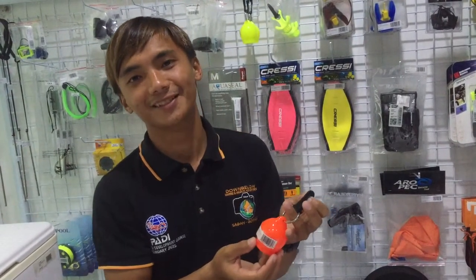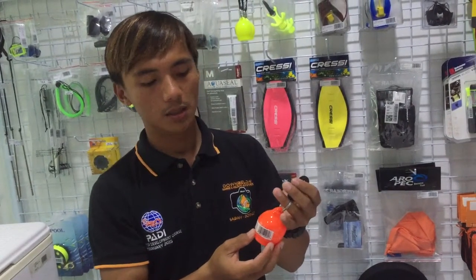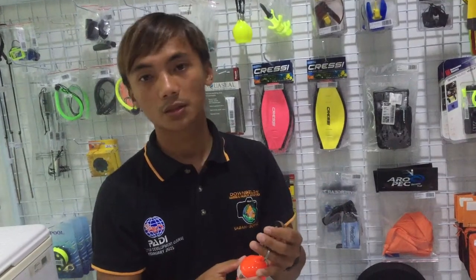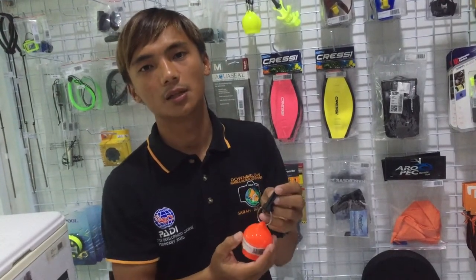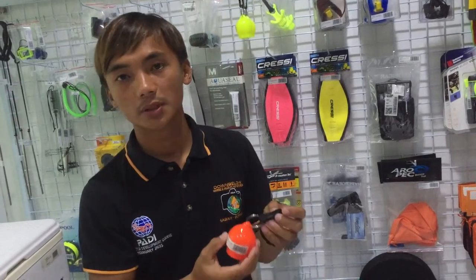Three benefits that you can use: you have a clip to clip on your BCD, it also can make your alternate air source secure, and you're being streamlined while diving. It's a bright color — it's easy to see and you will know easily that it's an alternate air source.